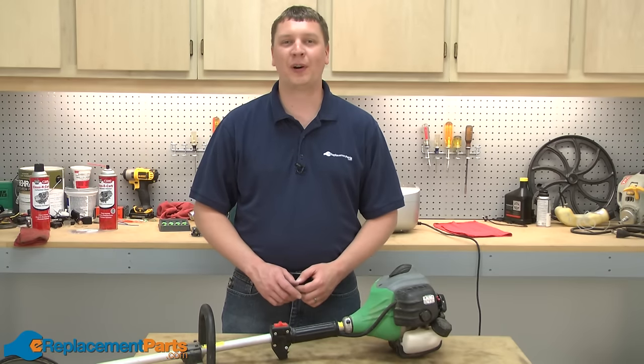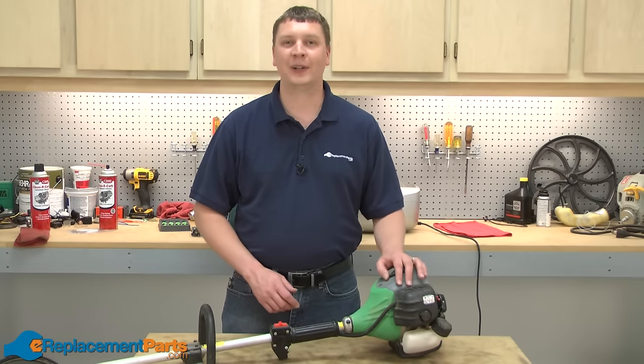Hi, I'm Mark from eReplacementParts.com. In this video, I'm going to show you how to fix a trimmer carburetor.